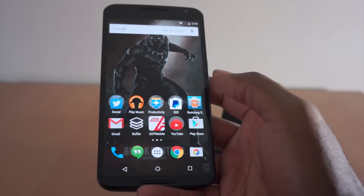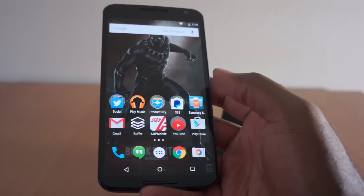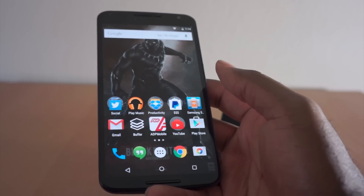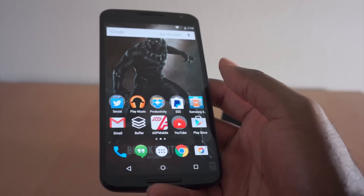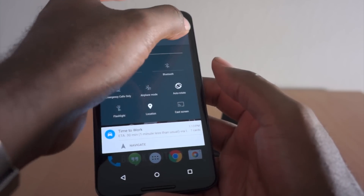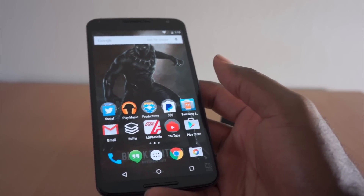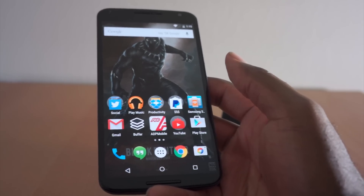It looks smooth, everything looks great, and there are a lot of new things. Material Design is definitely finished and it looks awesome. We touched on a developer version of Android L before it was officially Lollipop a few months back. Now you have options for more users — you can pin apps, so you can hand somebody your phone and keep them locked to one app so they can't go snooping around.